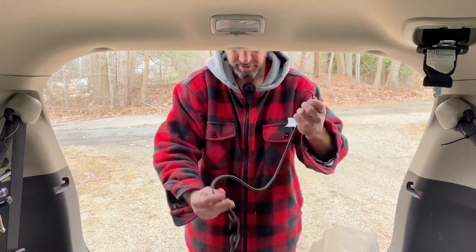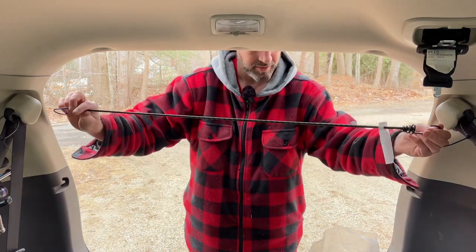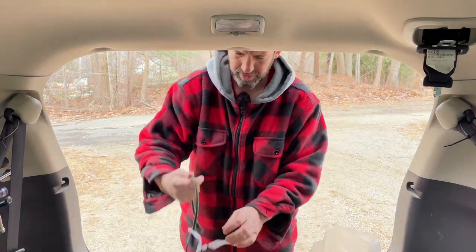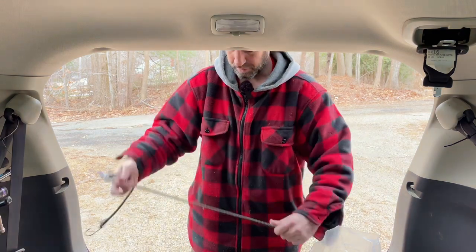Nope, not long enough. Maybe long enough — I want this to be tight. Is there a short one in here? There we go. So I got four long ones.